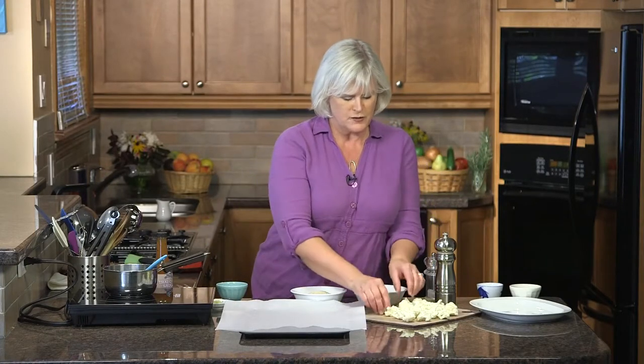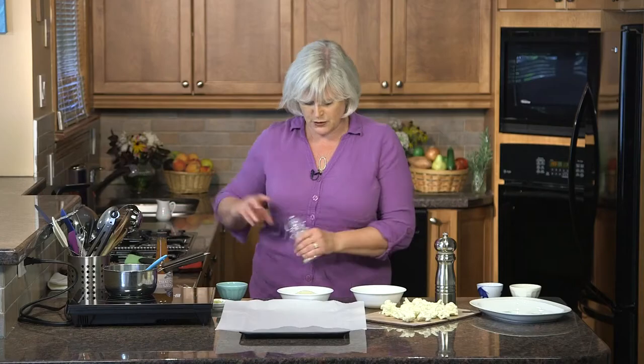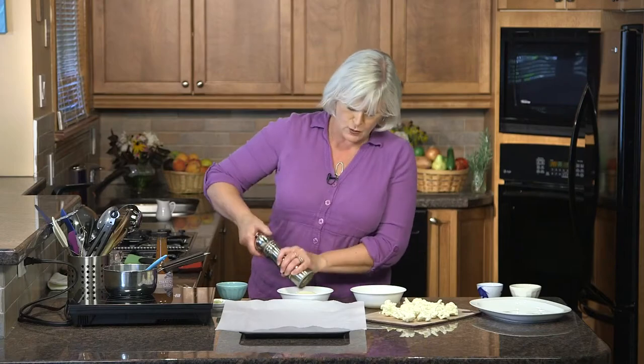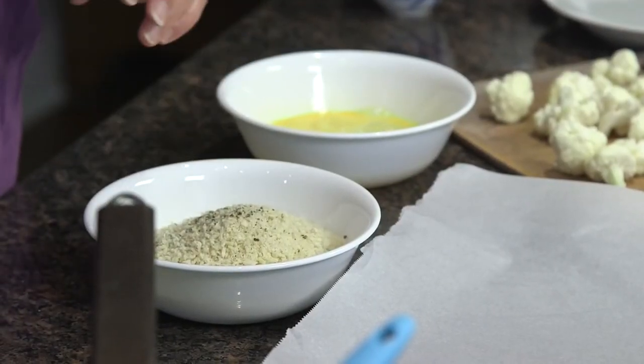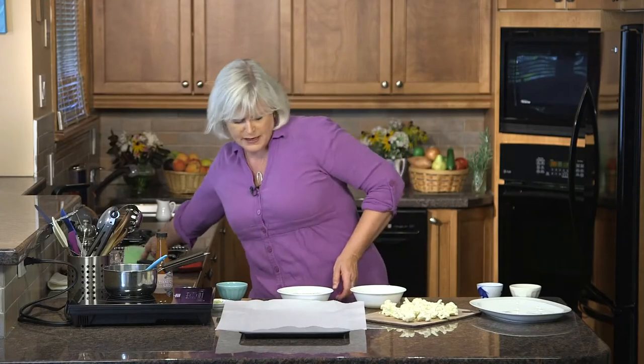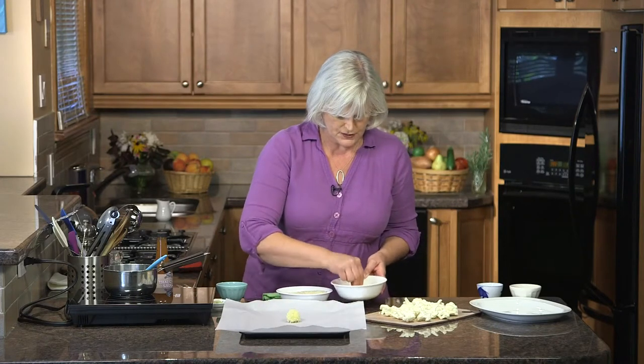First up, we're going to take our cauliflower, which we've cut into about one-inch segments, and we're going to simply dip it in some beaten egg and some seasoned panko breadcrumbs. Panko are Japanese breadcrumbs and they're different than regular ones — they're more like shards and they tend to stay a lot crispier when you bake with them. So that's why I really like using panko for something like this. It's a little bit messy to do this breading job, but it's well worth it because it's so delicious. I try to do it with just one hand to keep one hand clean.